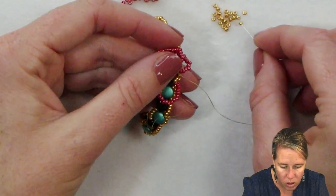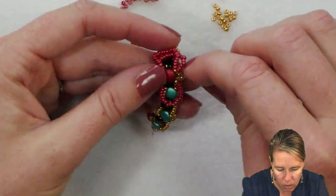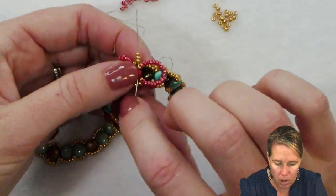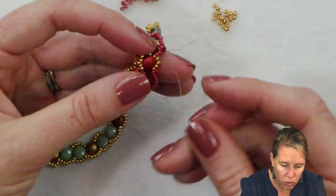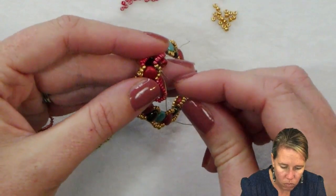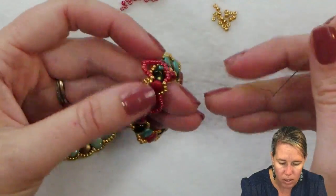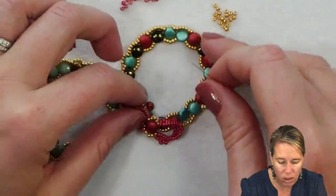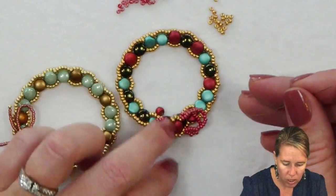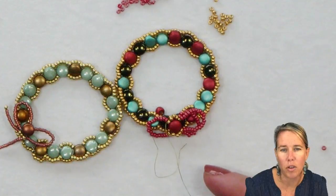From here, bring three more seed beads up to the top to once again make it look a little bit bigger. Sew through the disc duo at the bottom, then sew through that first gold bead, and repeat the seed bead loop on this side. I'm running out of thread a little bit, but I'm going to do my loop and then we'll get ready to do our little pieces hanging down off the bottom of our wreath.